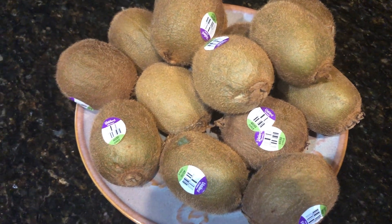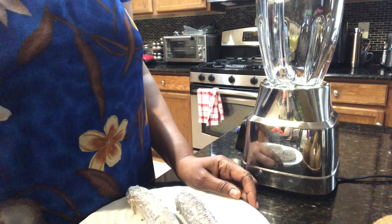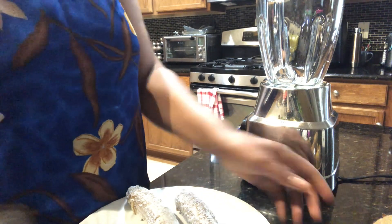Hello guys, welcome back to my kitchen. Today I'm going to be making a kiwi smoothie.